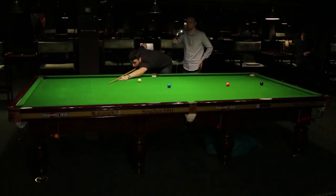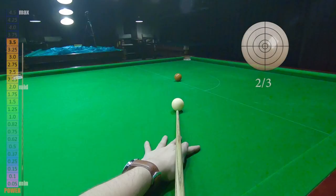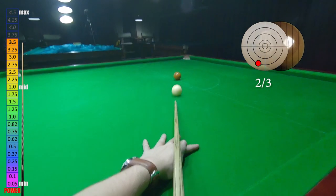If you play it too hard, make sure that cue delivery is nice and smooth without any jerky movement. Screw back shot and lift your cue ball higher toward the blue ball spot.